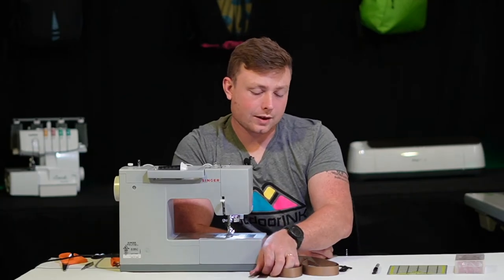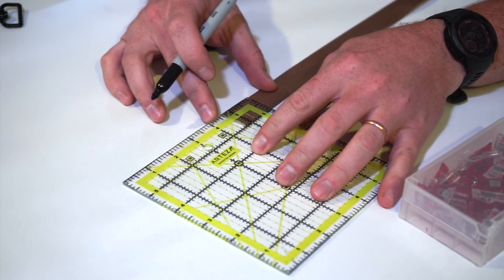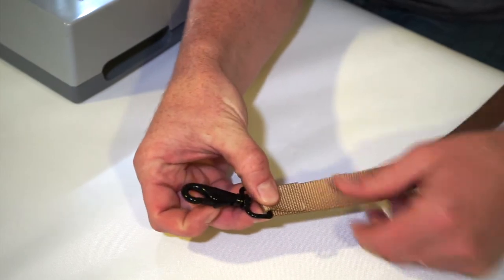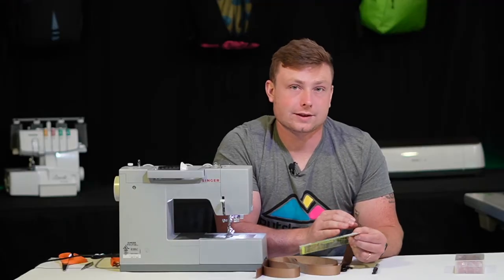We're going to take one end of our webbing — at this point it doesn't matter which end — and we're going to measure out one and a quarter inches from that cut edge and make a mark. This is going to allow us to fold over the webbing after we install our snap hook, and then it'll give us enough space to make a one inch box X stitch.